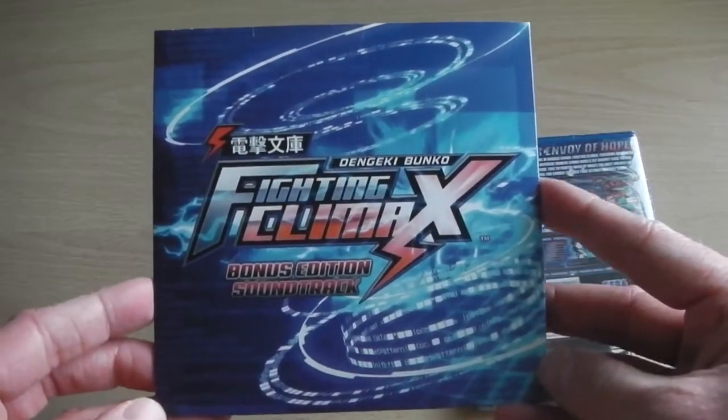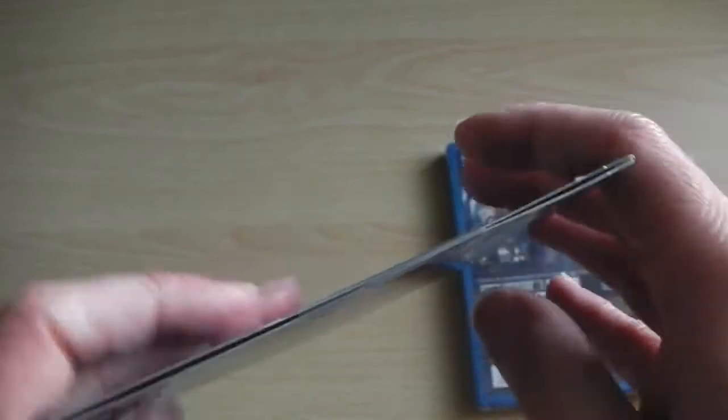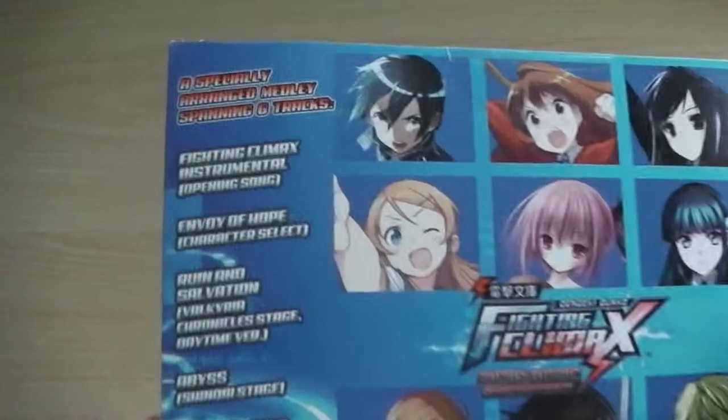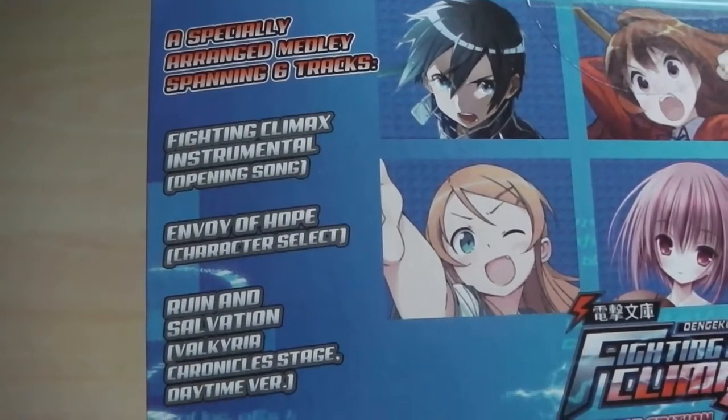The game is available for the PS Vita and for the PS3, but I prefer the PS Vita version as I just prefer fighting games on the PS Vita. So let's start off — here is the soundtrack CD that's included with this day one edition of the game.